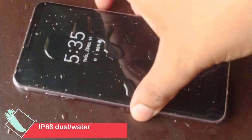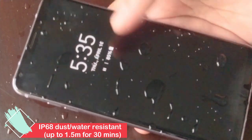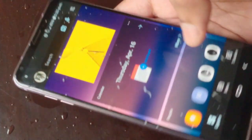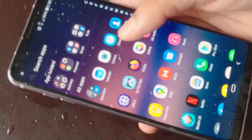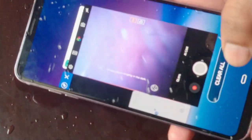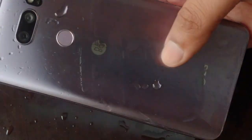Talking about water resistance, the LG V30 is IP68 dust and water resistant. It's one of my favorite features to test. I tested the water resistance a day before making this video and the phone is still working, so it's safe to say that LG isn't lying about their phones being water resistant. But I wouldn't recommend dropping your phone in a bucket — let's just not do that again.